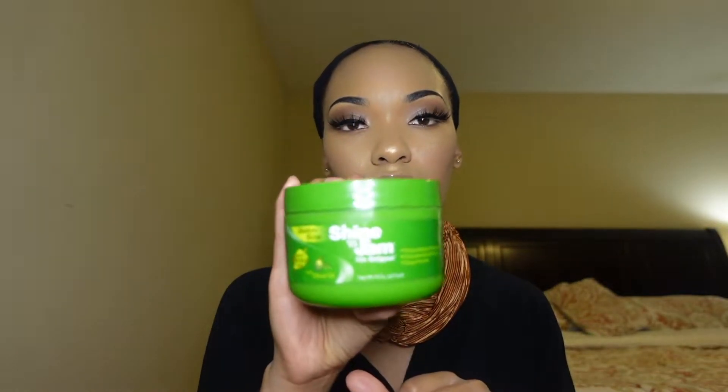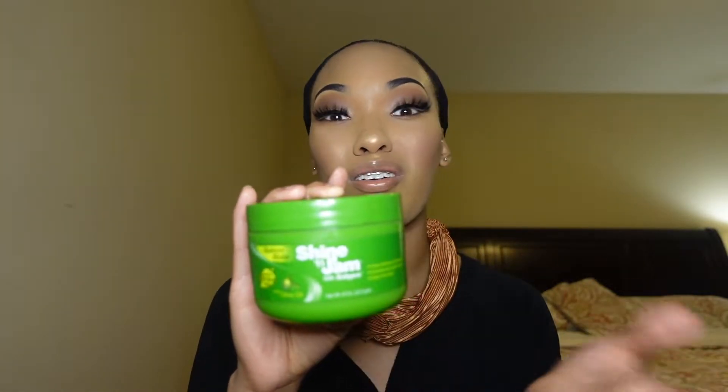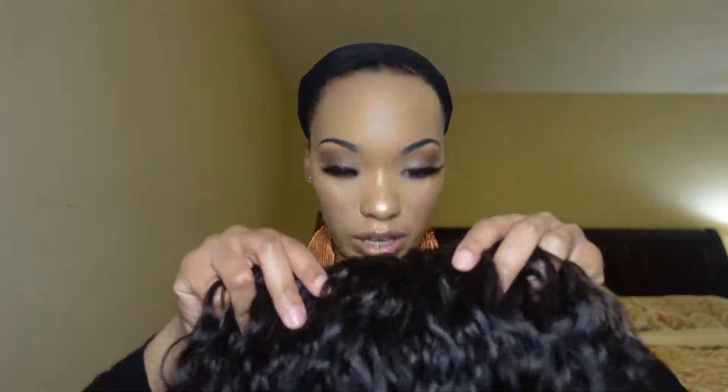So I've got my headband — I got this from Burlington. I have my wig cap on and I slicked my edges down with Shine and Jam. I use the green one, which has the aloe oil. You can get this anywhere, but I get it from my local beauty supply. I use this to slick down my edges. If you want, you can give yourself some baby hairs, but I just slick my edges back and throw my wig cap on.